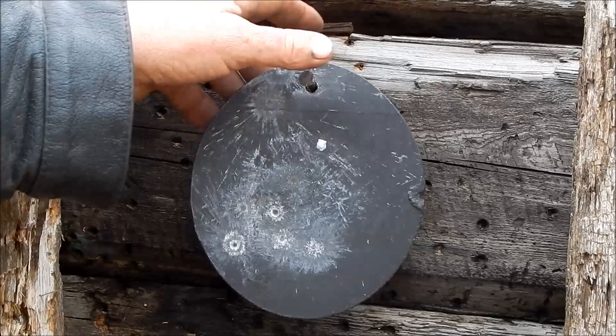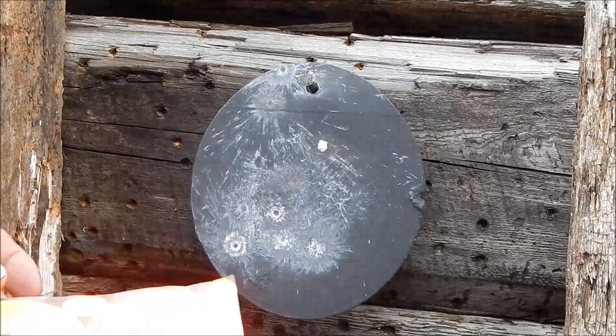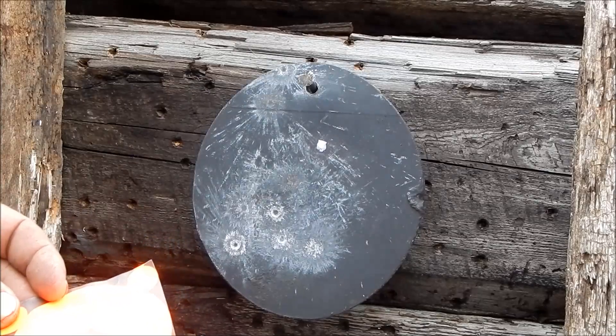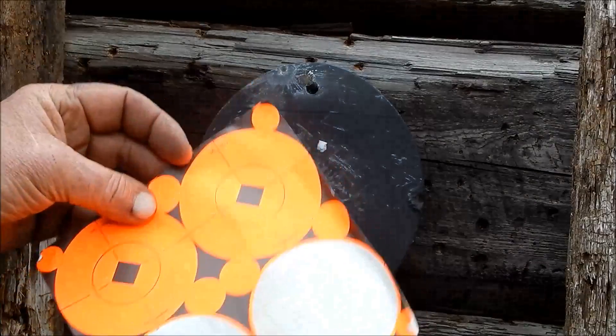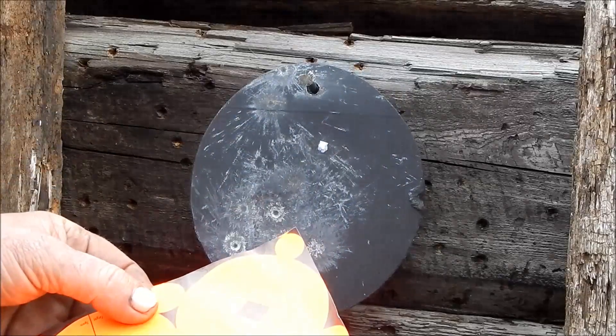I didn't see a hit — I was shooting a little high. I had put one of these target spots on there, and in theory that's a good idea. But in practice, that lead spatters and they fly right off.